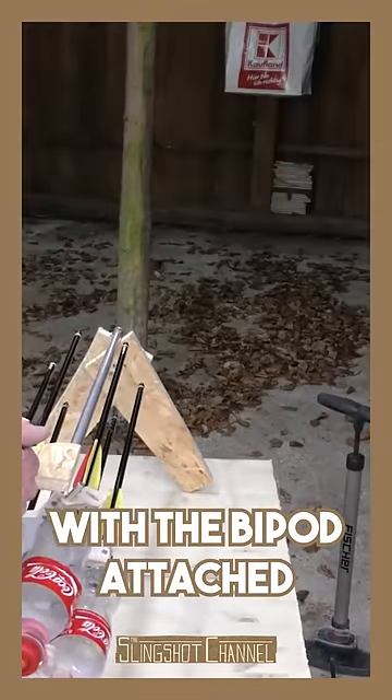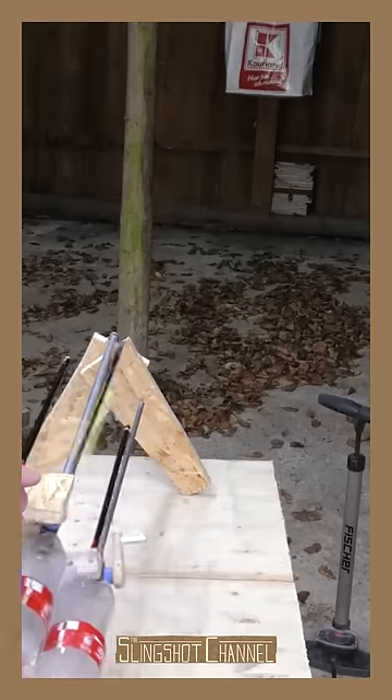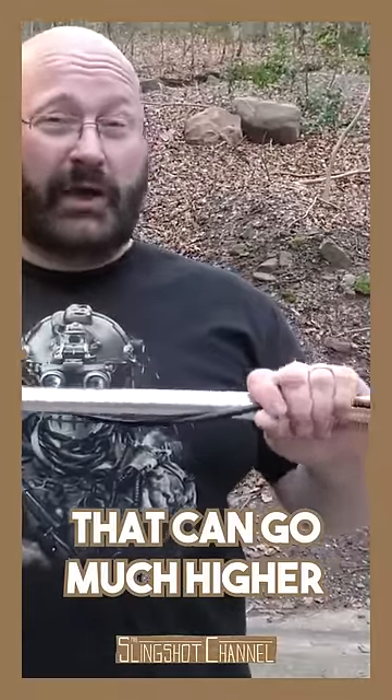You can also shoot with the bike pump attached. Easy! I also got a new bike pump that can go much higher, up to 300 PSI.